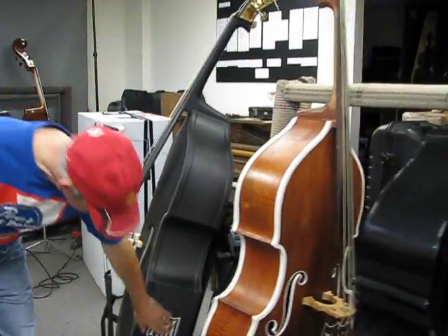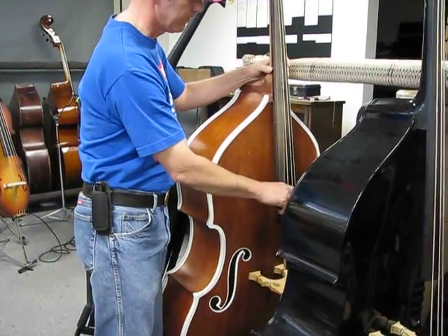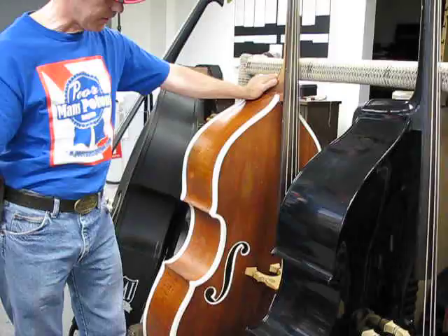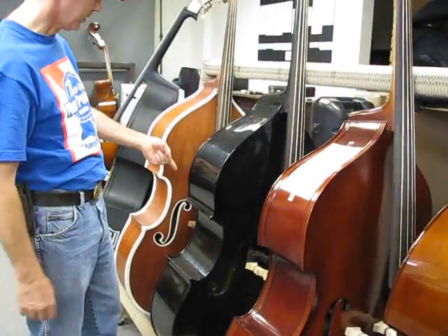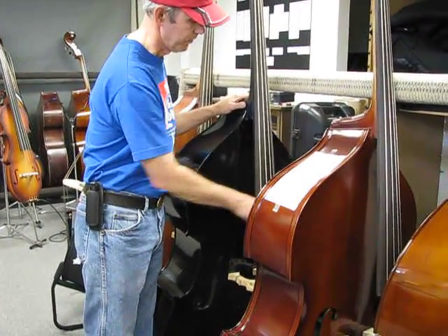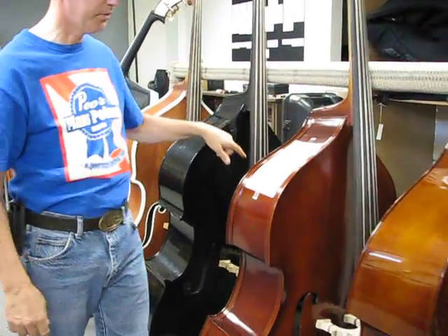This is a K bass from 1949. Four Minutes Poison played this for a while. It's got the Innovation Super Silvers on it — nylon core strings. Rockabilly setup: black bass with an ebony fingerboard.